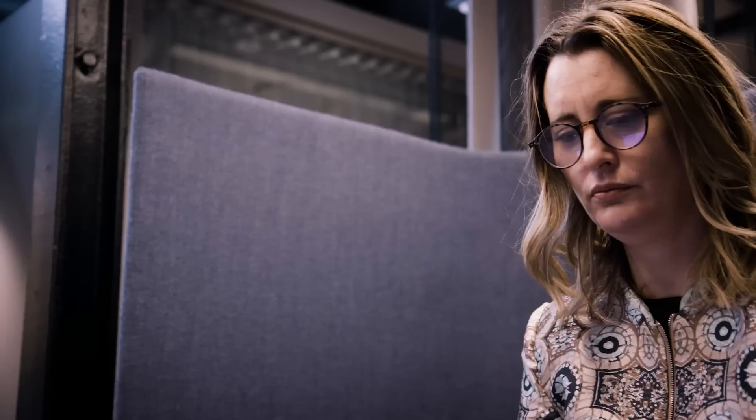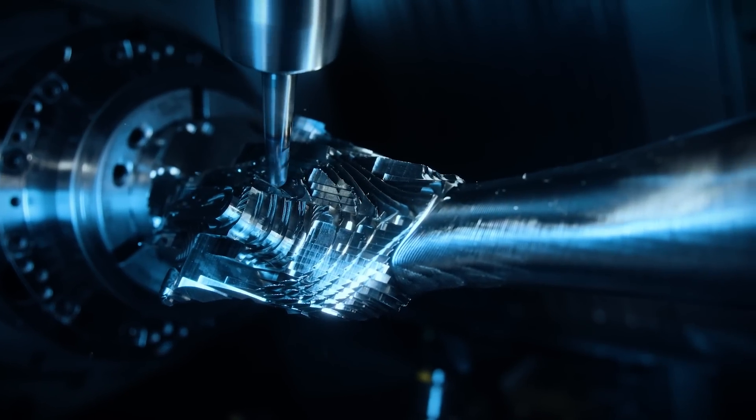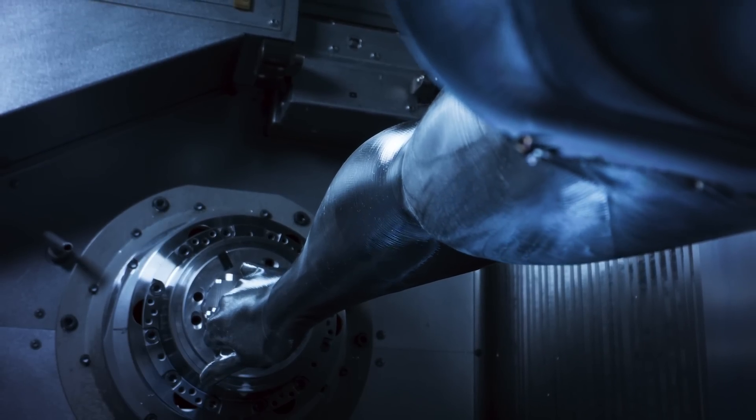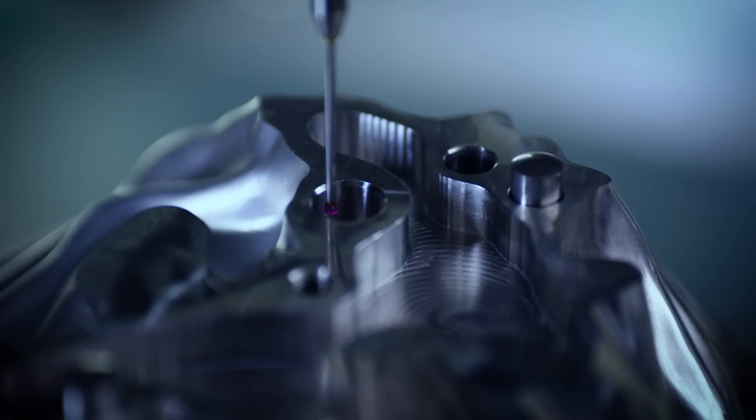In working with the impossible statue, we have really been able to use our core competences — combining technology with art and our expertise in machining — to create such a complex statue. The impossible statue demonstrates our ability to create highly automated processes, from design, data, and planning, to machining and verification.